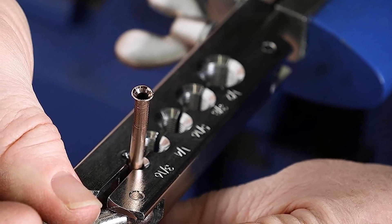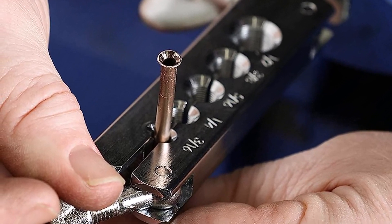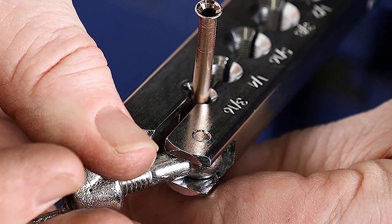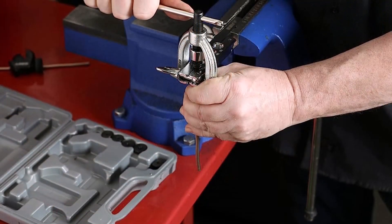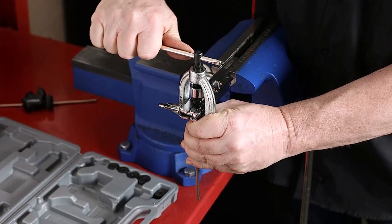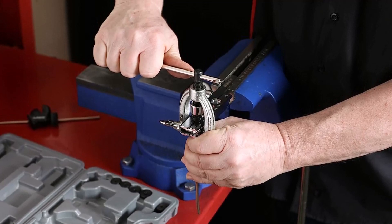What we like about it: it's perfectly portable and organized in its case, equips you with everything you need for the most common brake lines, and results are smooth, not ragged or ridged. What we don't like about it: the 3/16ths flaring tool can be problematic, it doesn't come with instructions, and it may not work on hard brake lines.